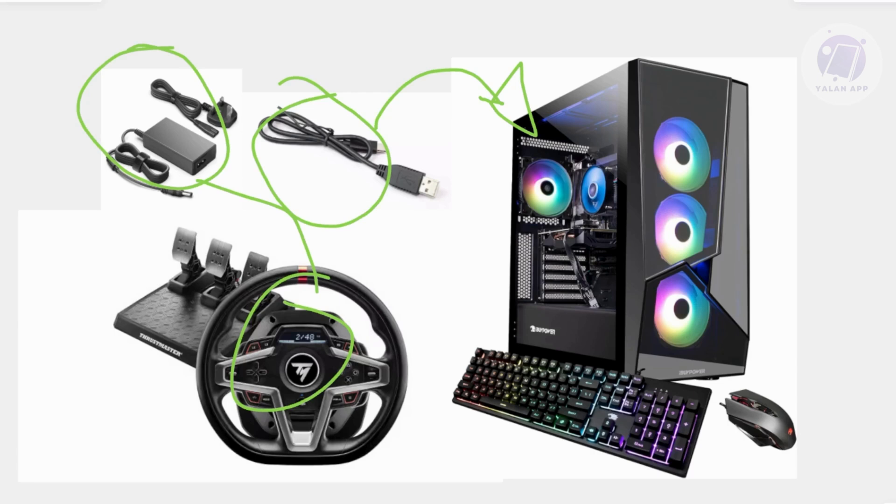Now you can start testing using the Thrustmaster control panel. Open Windows Search and type in 'Thrustmaster control panel'. Then select the T248 from the list of connected devices and test the buttons, pedals, and force feedback to ensure everything works properly.